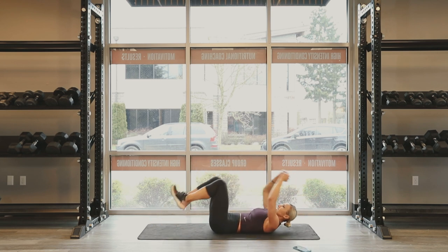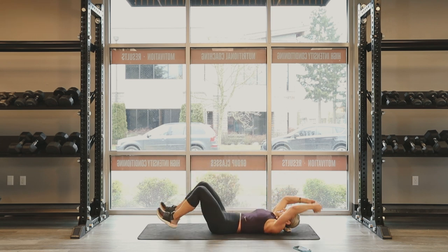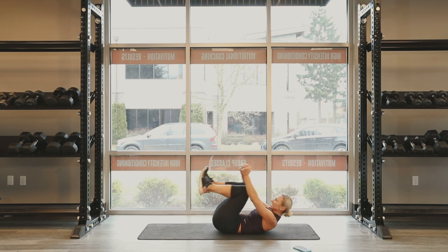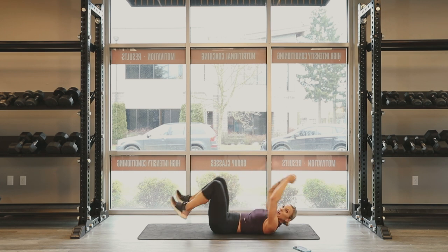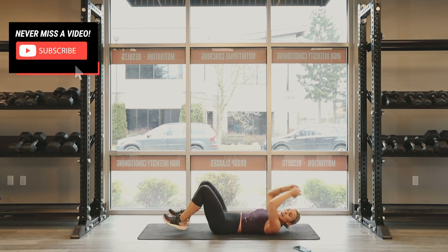Each exercise is gonna be 30 seconds and we're gonna take a 15 second break in between each one. This one is gonna rock your core. Breathe through it. Keep that back flat. Three, two, one. Awesome.